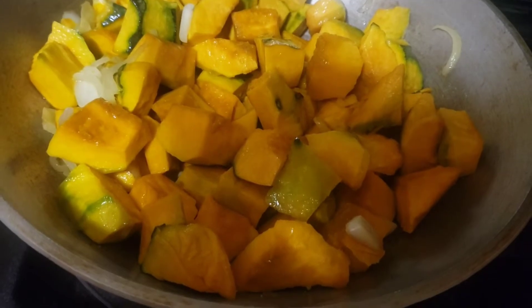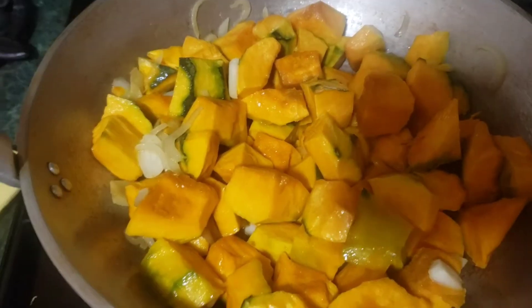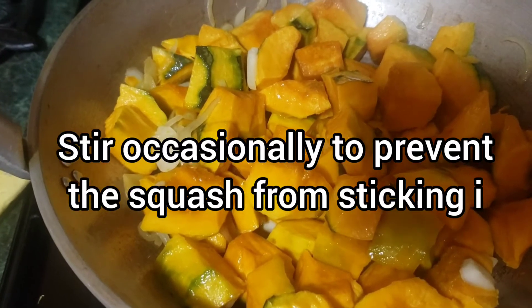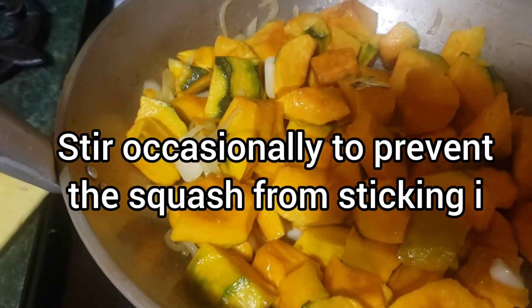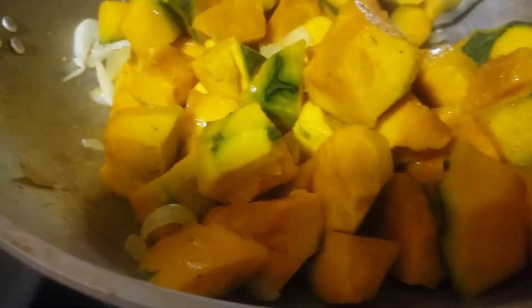I'm going to put some more in the middle of the soup. I'm going to sprinkle them really well with ground pepper.